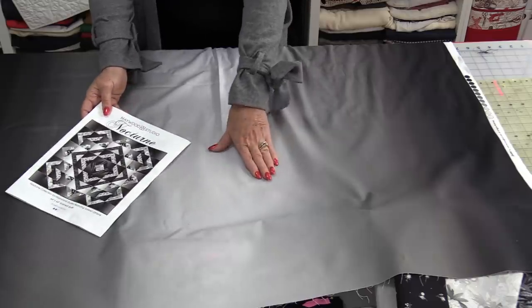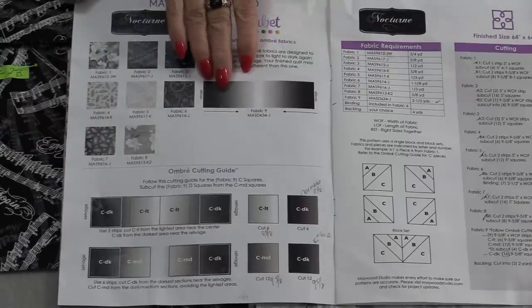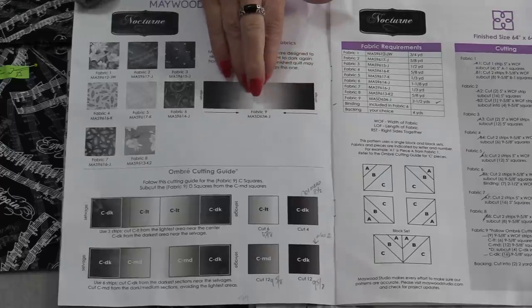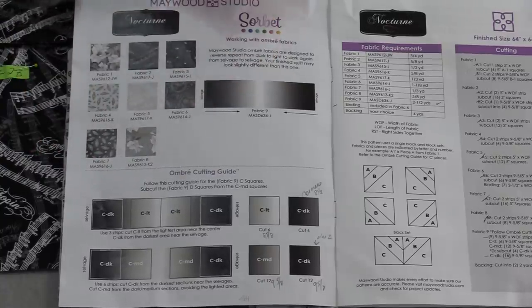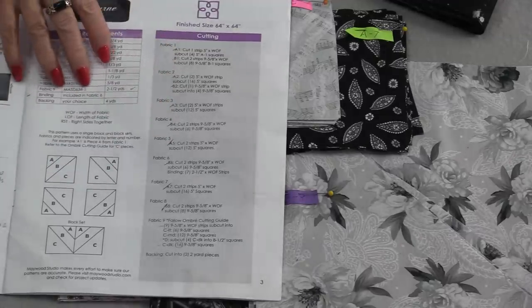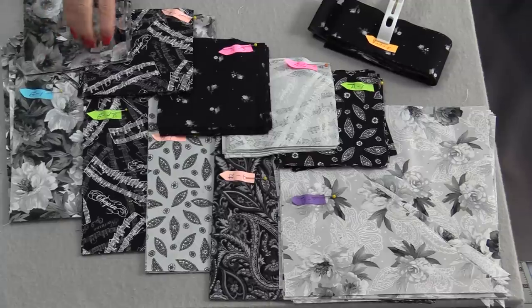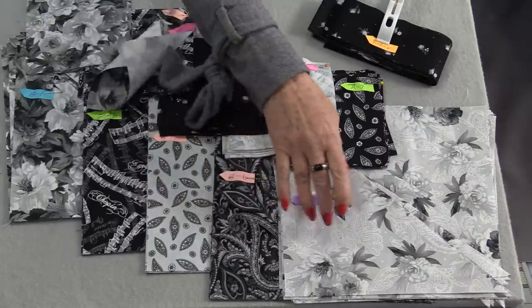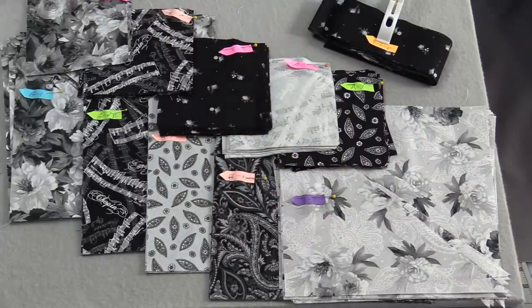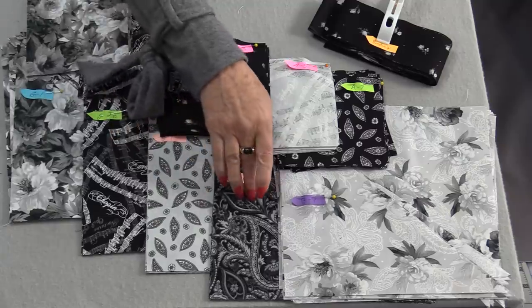We're going to cover how easy it is to cut and use this fabric. The first eight fabrics have a print; the ninth fabric is the ombre fabric. We're only going to need two sizes: 5" squares and 9½" squares. The smaller squares are labeled A's — A1, 2, 3, 5, and 7. The larger squares are B's — B1, 2, 4, 6, and 8.